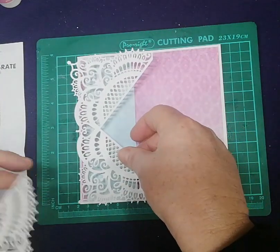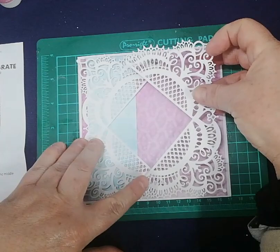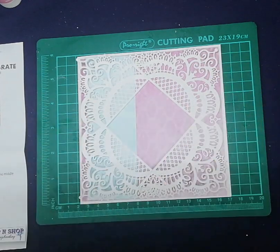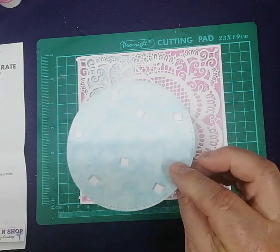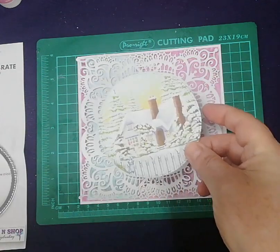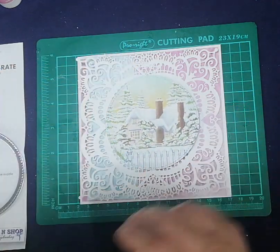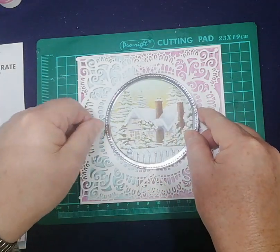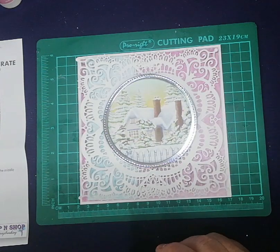Now get your die cuts and glue them down like so, so that there's a diamond in the middle. Then get your picture, put foam on the back, and place that in the centre. You've got a silver frame — glue that onto the picture. You can glue that onto the picture before you put the picture down if you like.